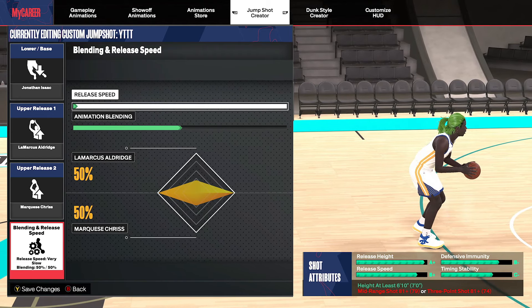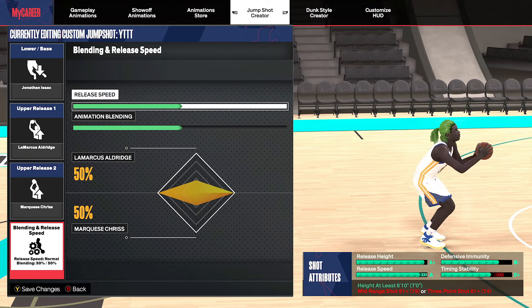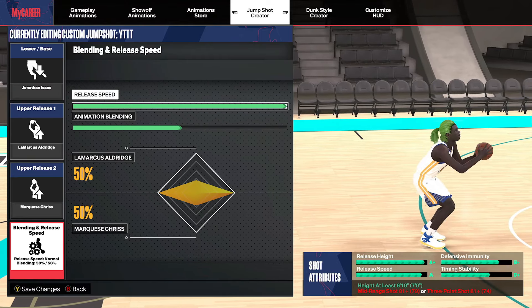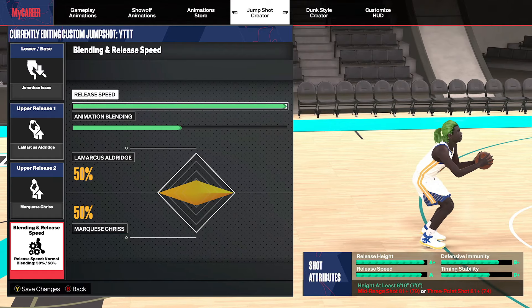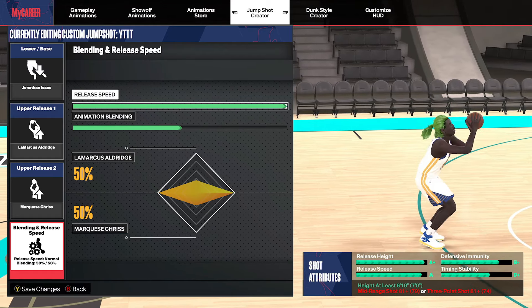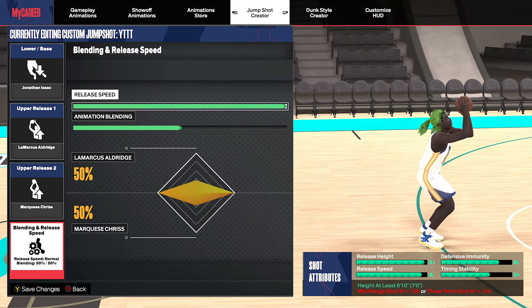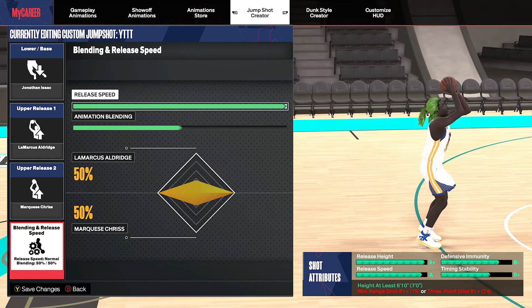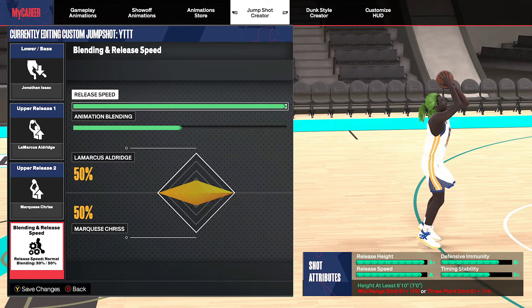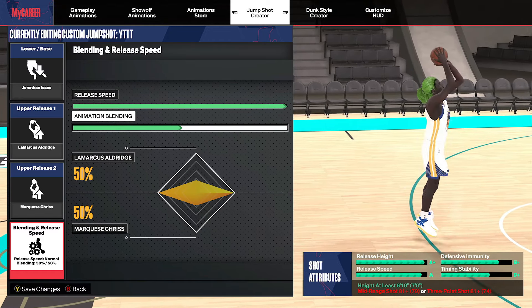Obviously you want to do the fastest jump shot. If you put your jump shot halfway up it's fine, like I told y'all before — it's not that much of a difference. But it doesn't make any sense to have a one-tick jump shot; two-tick is more than enough to be able to green. Also, make sure you do your hot spots and your lethals, because that is very important.